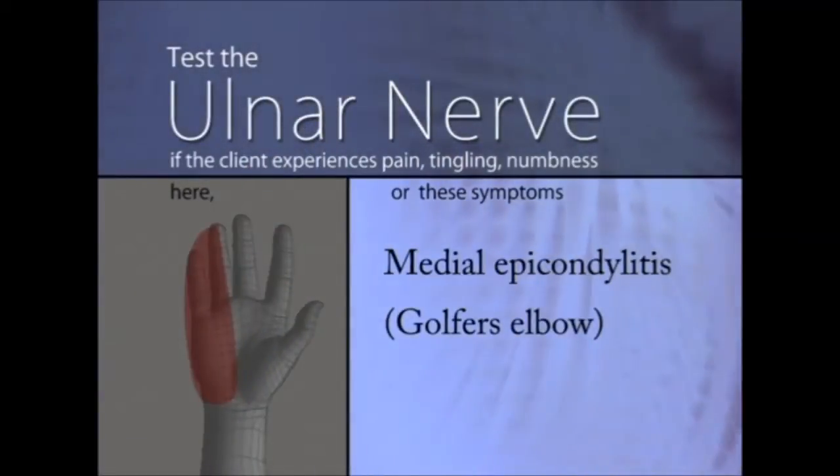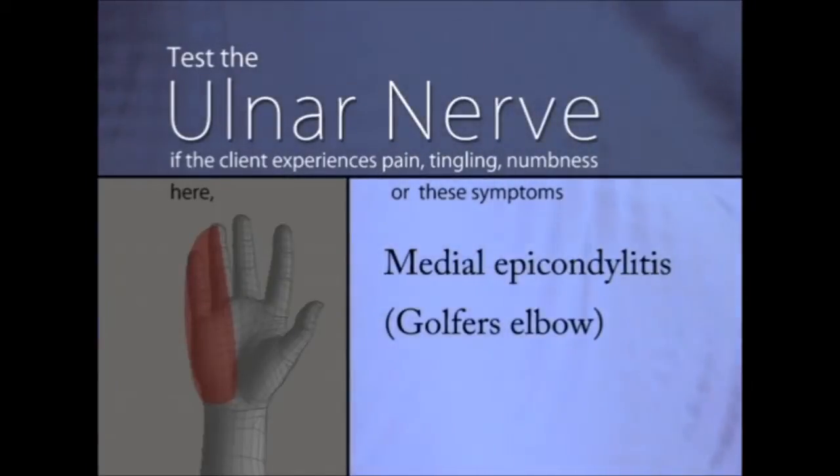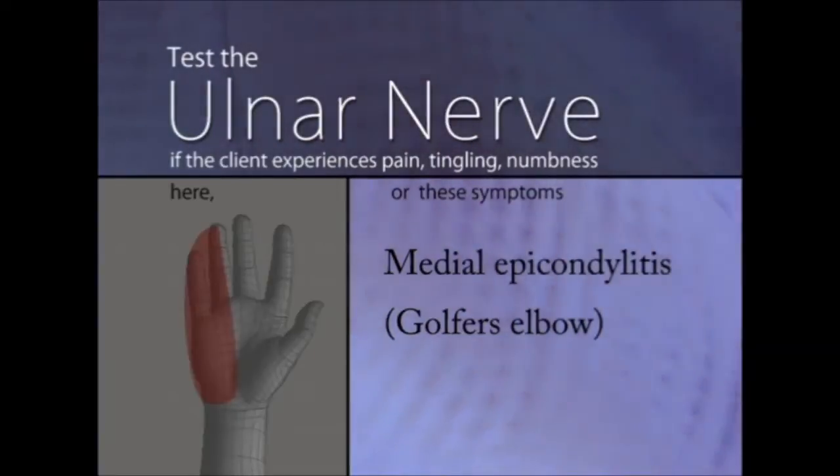Test the ulnar nerve if the client experiences pain, tingling, or numbness in the last two fingers, or has medial epicondylitis, commonly called golfer's elbow.